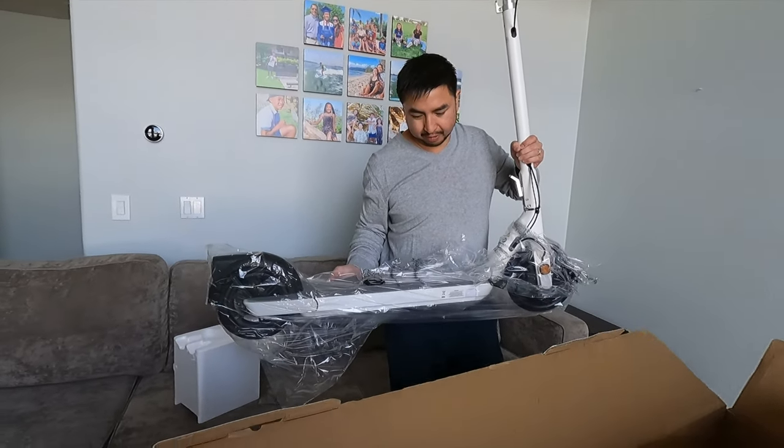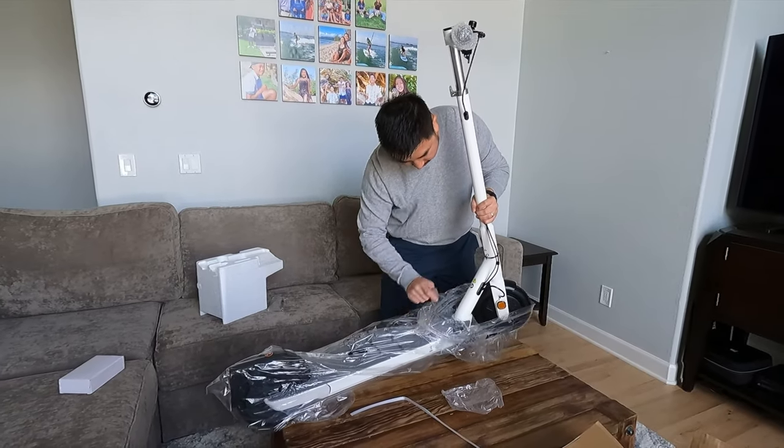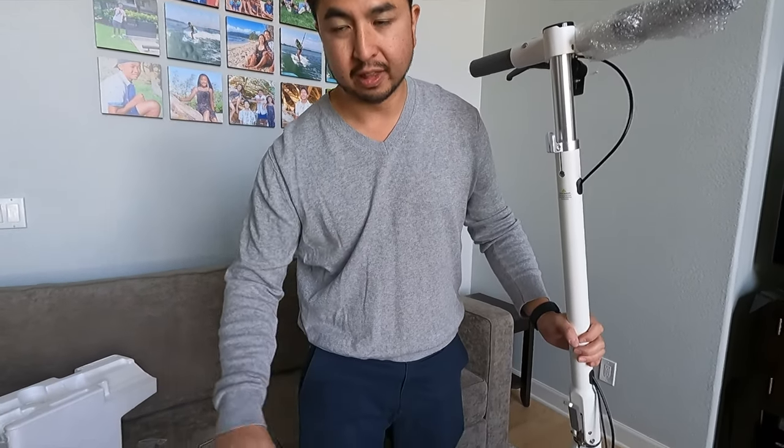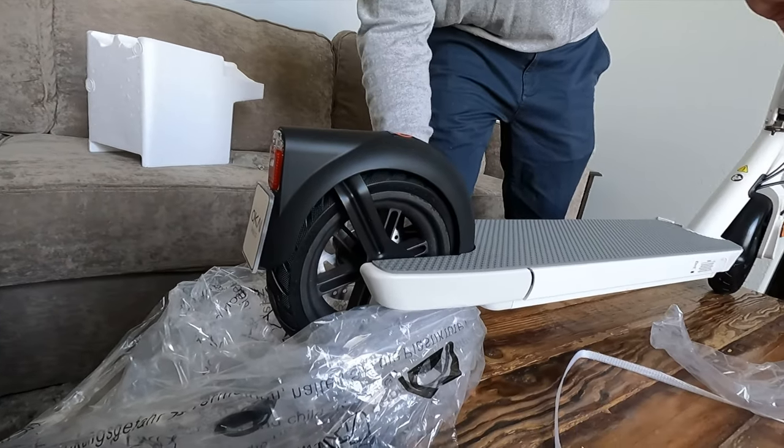Wow, this is a lot longer than I thought it was going to be — that's big. These are eight and a half inch tires: a pneumatic tire in the front and a solid tire in the rear, which is most likely the tire to get a flat. This is also a front motor scooter, so it's better for you in rainy and slippery conditions because the motor's in the front versus the rear, which can give you a slide-out effect.